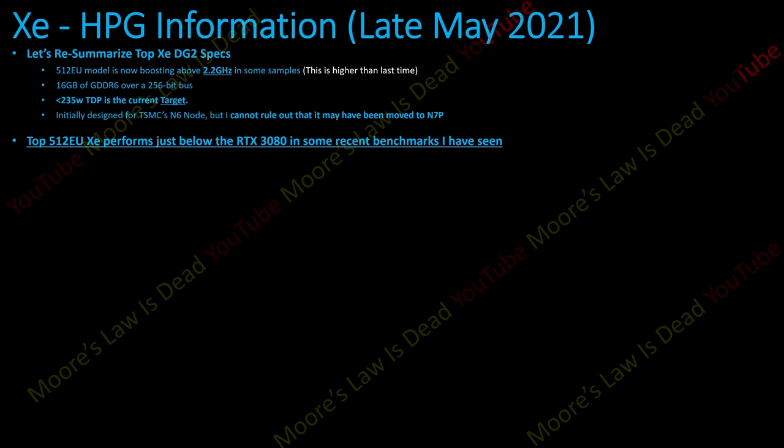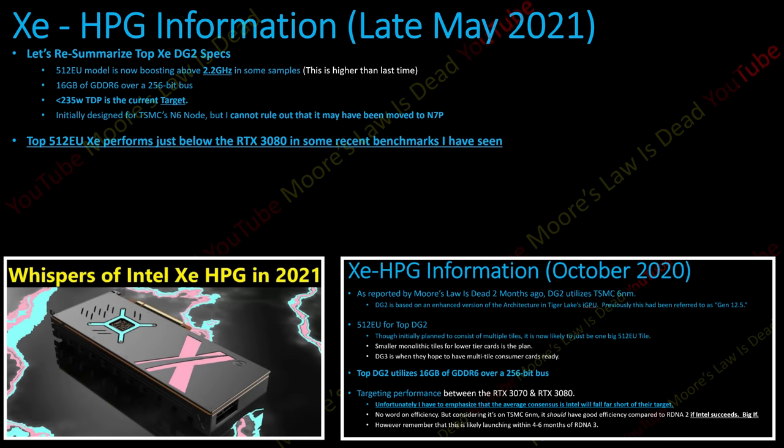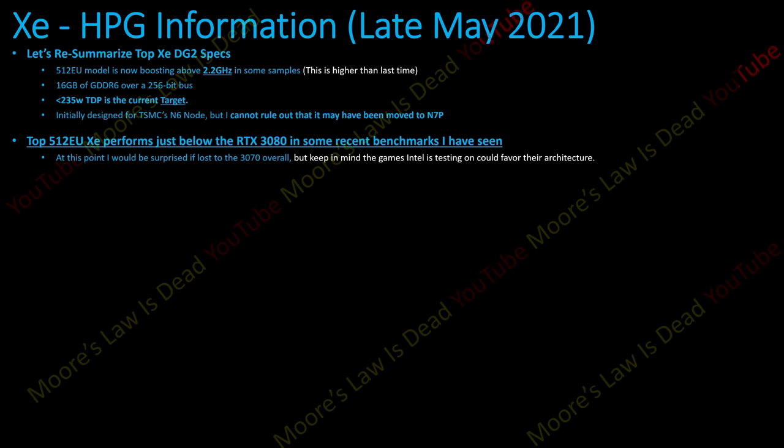Z is now performing just below a 3080 in some recent benchmarks I've seen. I've always communicated between a 3070 and a 3080, and I do not expect it to beat the 3080 overall. But at this point I would be surprised if it lost to the 3070. Everyone refers to this as a 3070 Ti in rasterization, with ray tracing that is competitive in recent releases, although everyone I speak to believes Nvidia will still have the edge per segment in ray tracing.